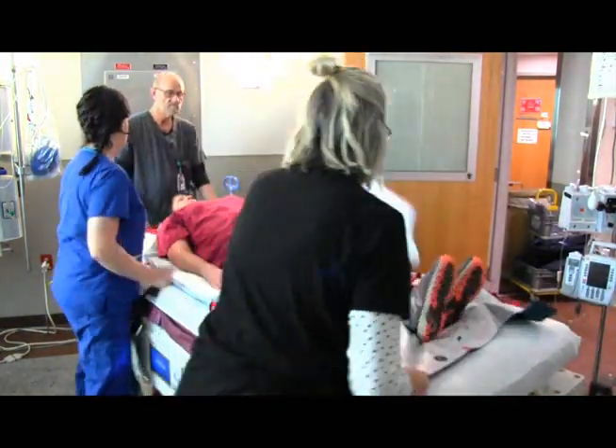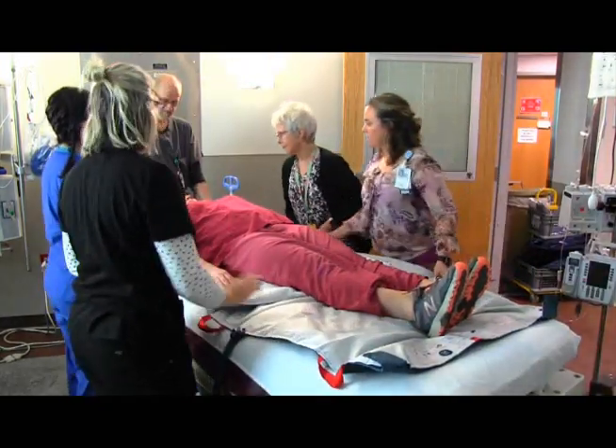Once the patient is placed in the supine position, again use the bottom mat to position the patient in bed.